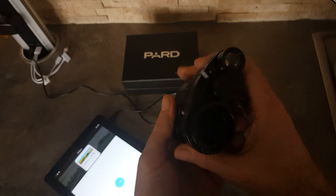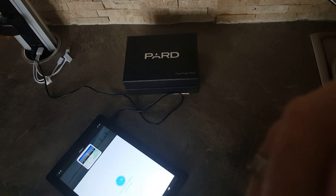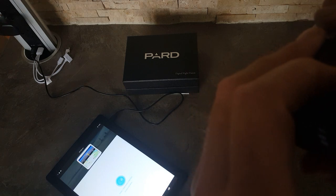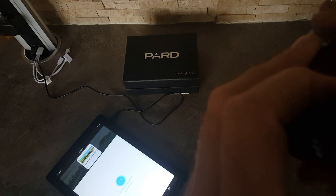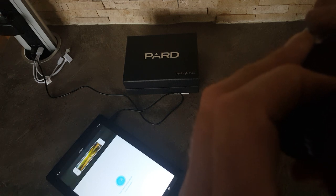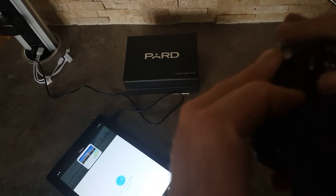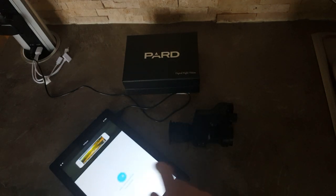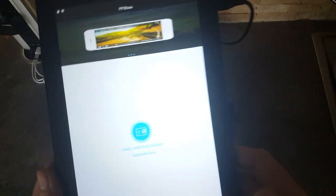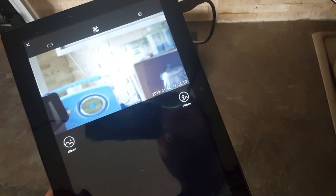Once you've done that, you take your device and make sure the WiFi is on. Push and hold. WiFi is on. And then all you do is push the middle button. Easy as that.